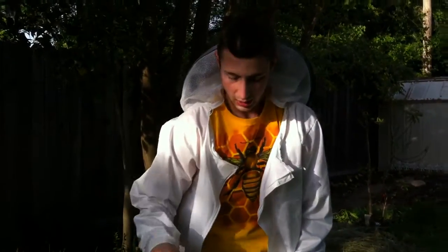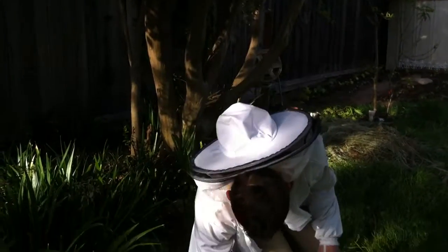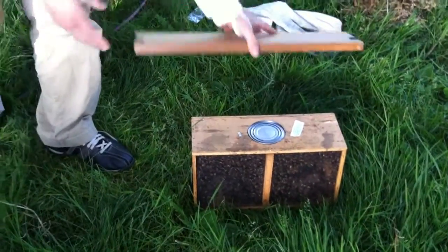One cup of water, one cup of sugar. Also some marshmallows — I'll show you what that's for. And last but not least, we'll use some kind of piece of wood to cover the hole of the package when we're going to pull out the queen cage.